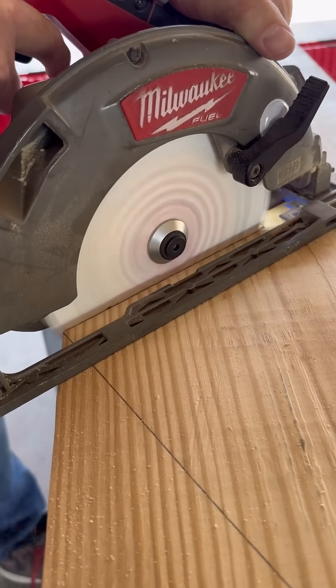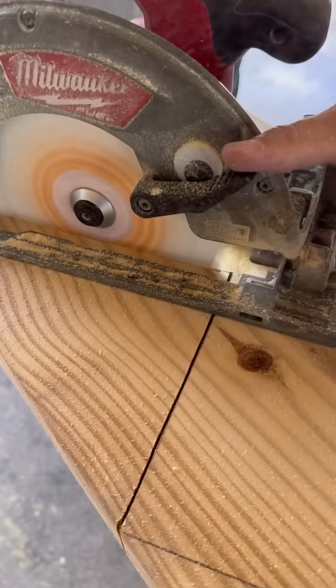Next, I use my circular saw to cut everything out. I'm careful not to overcut so I don't weaken the stringer.